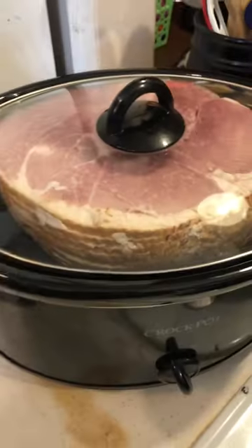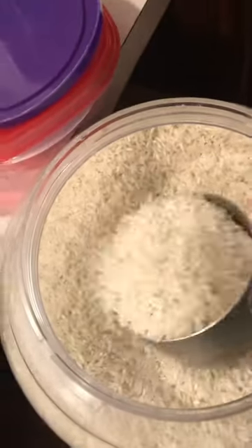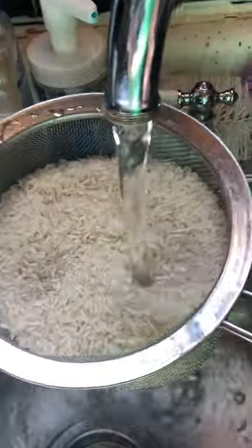This is my crock pot rice cheese casserole. I've got my ham going. I'm going to use two cups of rice and I'm going to rinse them.